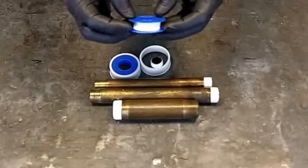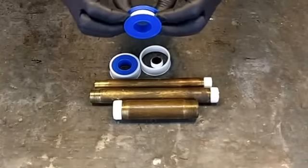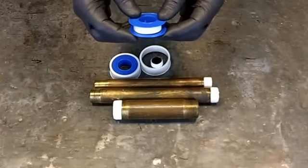They also make a yellow tape, which is used for natural gas lines — which, by the way, we're not permitted to use here in New York City. And they also make a green tape.